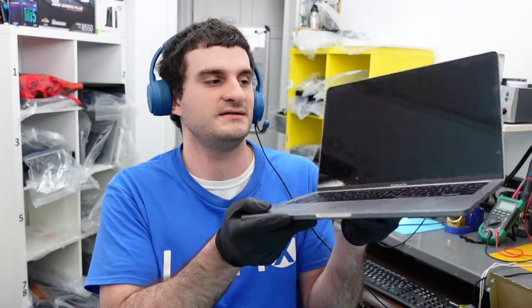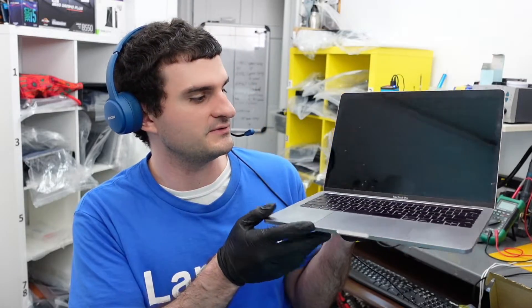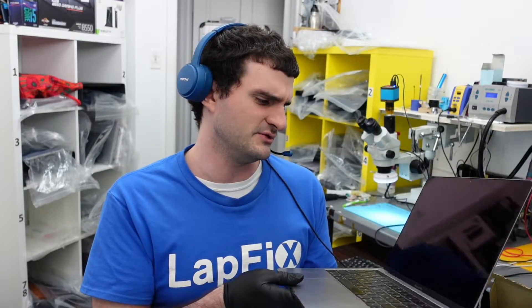Today I have here this A1706 2017 13-inch MacBook Pro — a nice space gray one with a touch bar. It's in here because it doesn't have any power, and we want to see what the issue is. I don't know if there's any liquid spill or anything else to it, but the client said they were just using it and it just went off on them and wasn't turning on after that. They couldn't get a charge or anything else.